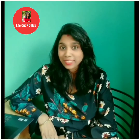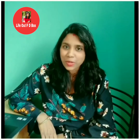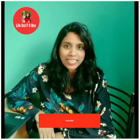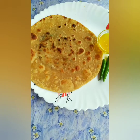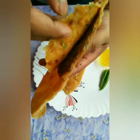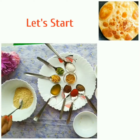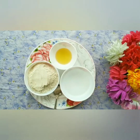Hi everyone, welcome to my channel 'Life Out of the Box'. Today I have come with a recipe of sattuka paratha. This is very easy to make with kids and also time effective. Hope you like it. If you have not subscribed to the channel yet, subscribe and click the bell icon.